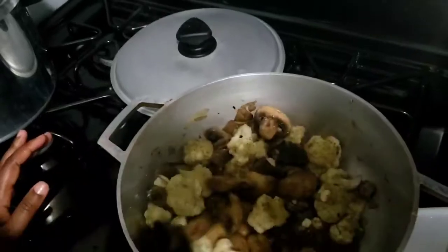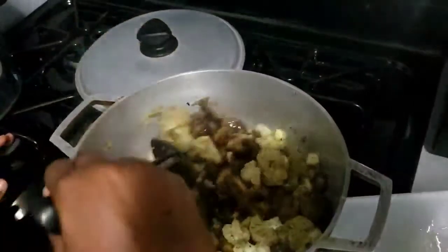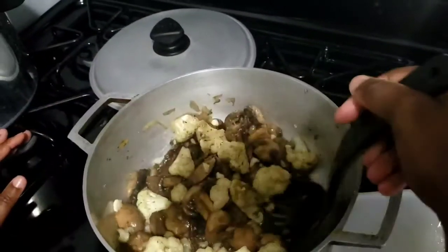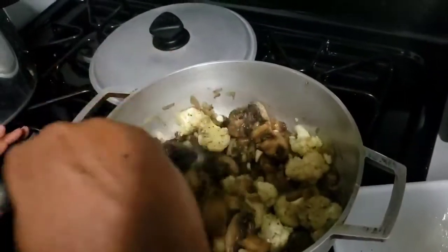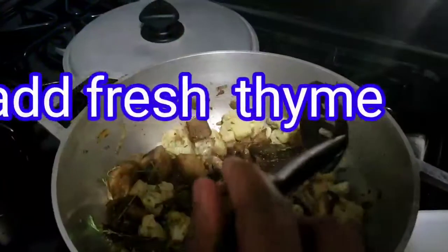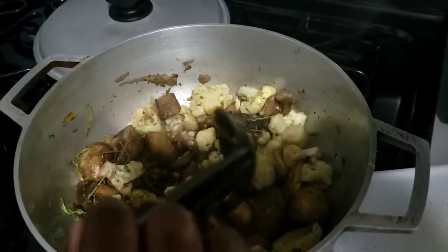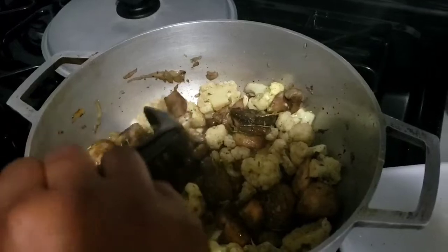I'm going to go ahead and stir this and let it simmer for another three minutes. This dish could go as a main dish or as a side dish — whichever one you prefer.